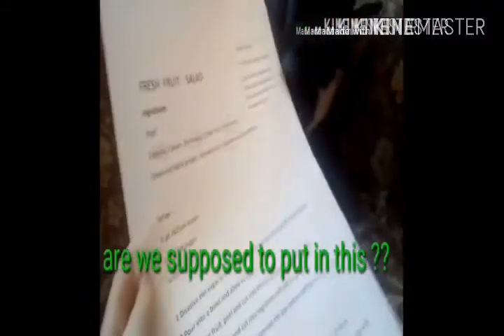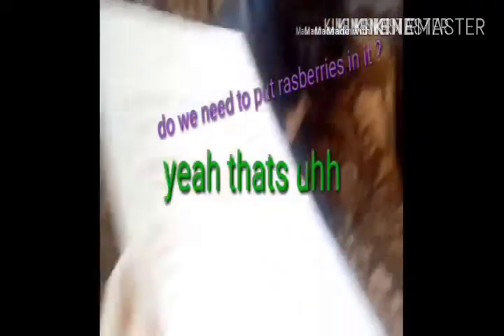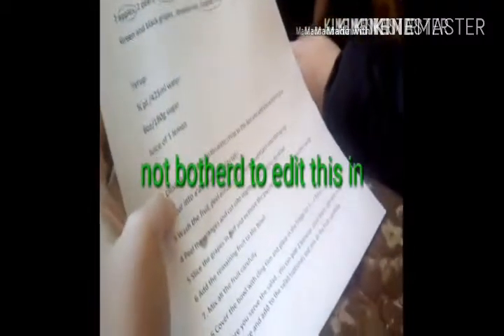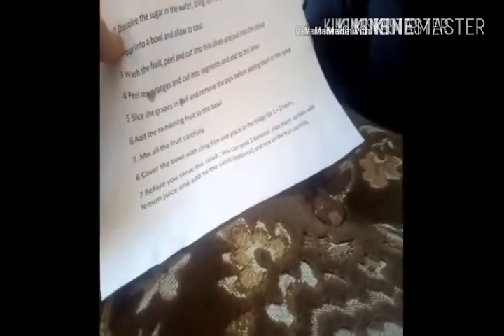How many raspberries are we supposed to put in this? Do we need to put raspberries in it? Yeah, that's syrup and 150g sugar, juice of one lemon — we have no lemon. Okay. Mix the fruit carefully, cover the bowl with cling film, place in fridge for one to two hours. Before you serve the salad, you can peel two bananas, sliced, and sprinkle.